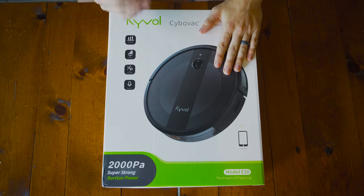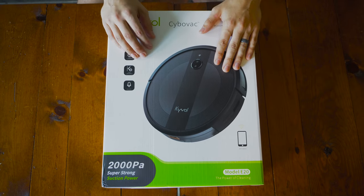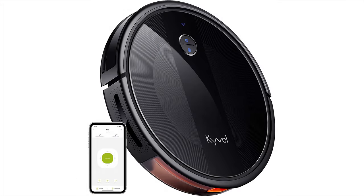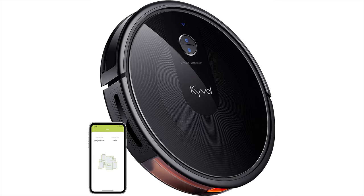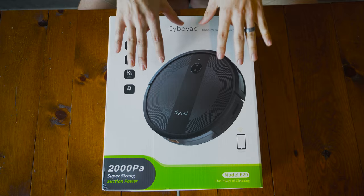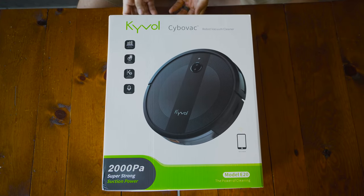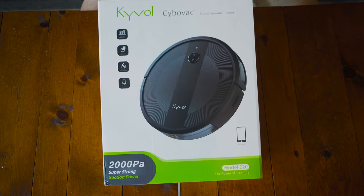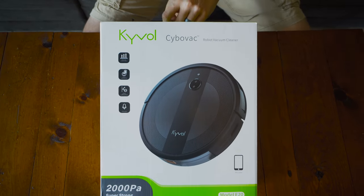This vacuum is model E20. They also have model E30 and E31. The difference: this one just randomly drives around and vacuums everything. E30 maps the perimeter and does smarter vacuuming, so it gets the job done faster. E31 also has a mop attachment, so it can mop the floor as well. This is the cheaper of them. I get bored with unboxing videos, so let's just do a time lapse on this.